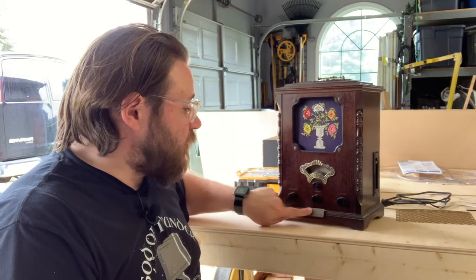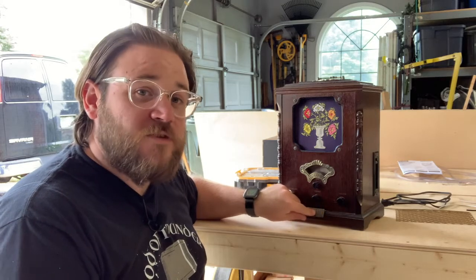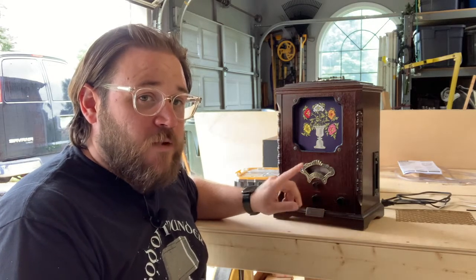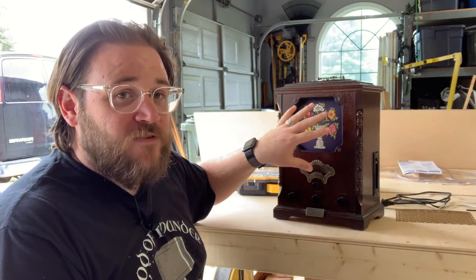Eventually I'm going to be taking the maker label off of this and replacing it with one that says Wizard Wireless Network, but we're going to start by doing some work on the inside of this thing.